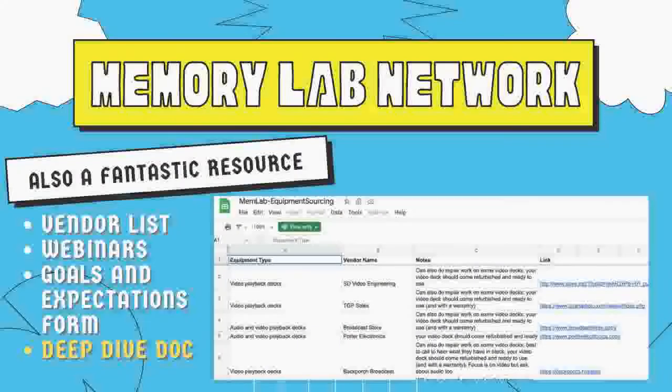The Memory Lab Network - the consortium of public libraries that build digitization stations for the public - has a wonderful, rich website. They have a vendor list including people who fix and sell things, tons of webinars on topics like wiring and cleaning, a goals and expectations form that helps figure out what your needs are and what to buy accordingly, and a deep-dive doc that's long and extensive but full of good information.